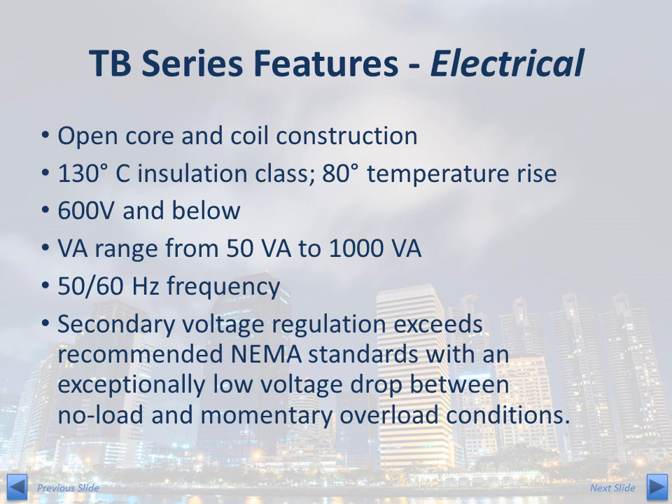Let us begin with the electrical features of the TB Series. The TB Series is an open-style control transformer. The coils are wound around a split bobbin and secured from the outside world by UL-approved insulation material. Its construction is straightforward, robust, and reliable. The TB Series is designed with a 130 degrees centigrade insulation system with a maximum 80 degrees centigrade temperature rise.